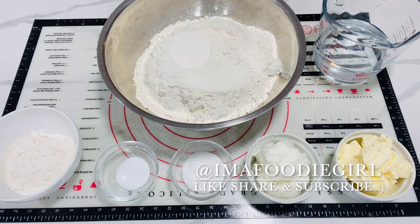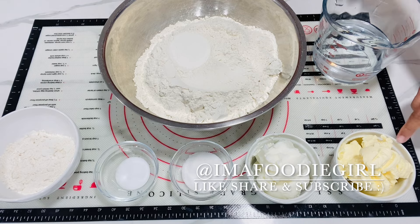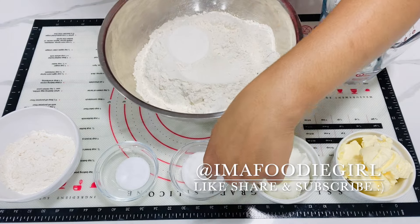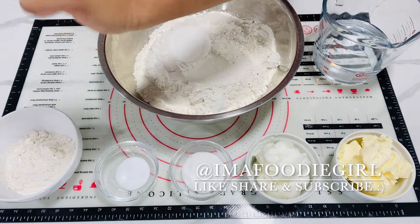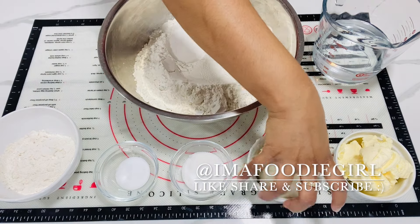It's time to put our pastry crust together. Here I have six cups of all-purpose flour, one and a half cups of ice cold water, one cup of butter, one cup of shortening, two tablespoons of sugar, one teaspoon of salt, and some additional flour for dusting. I'll go in with my salt and sugar and give it a whisk to combine.